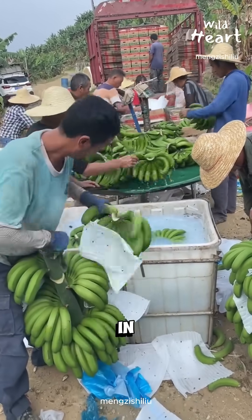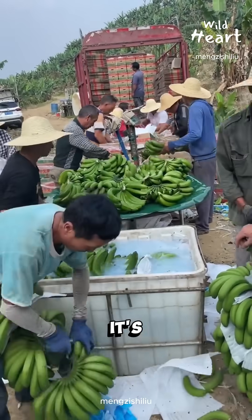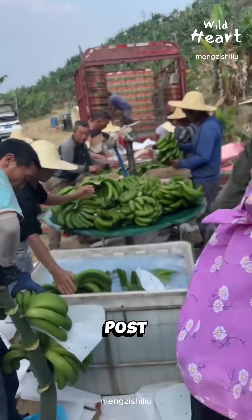Why are these farmers soaking bananas in liquid before packing them? It's not about looks — it's about control. Right after harvest, bananas are soaked in a post-harvest wash.